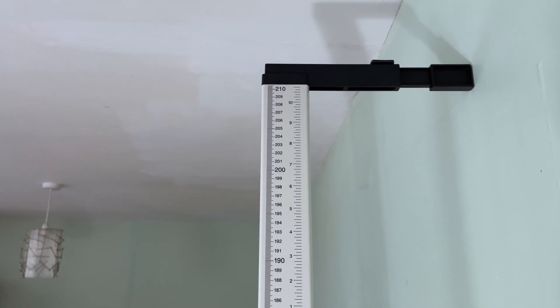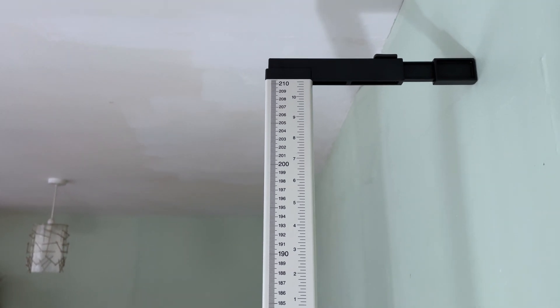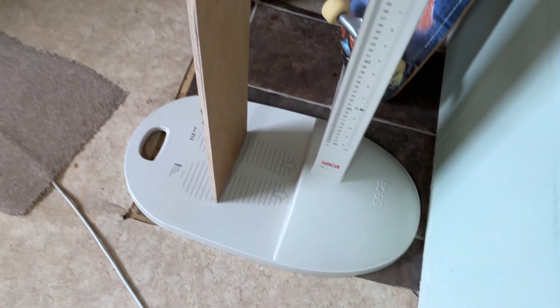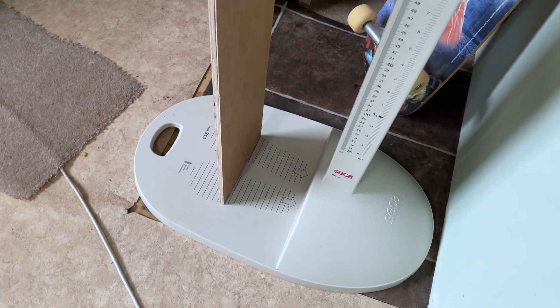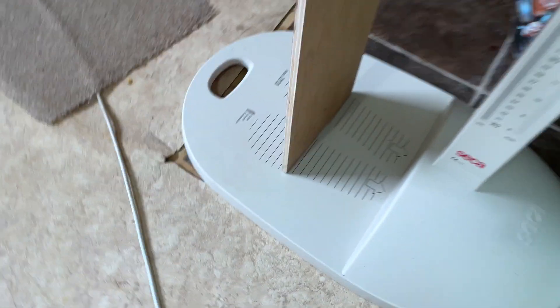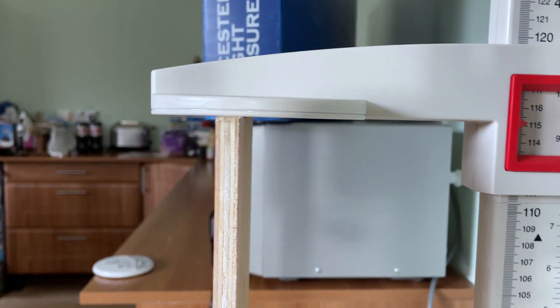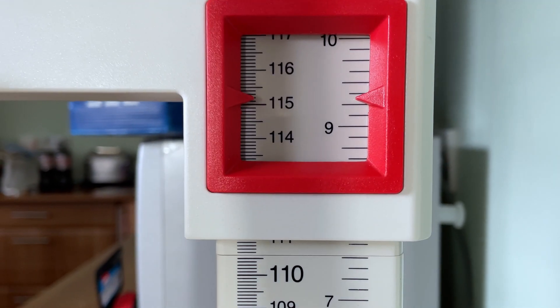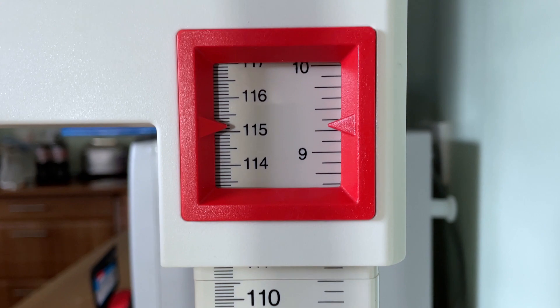Make sure your stabilizer is attached to your stadiometer and that your height rod is vertical — at 90 degrees, or perpendicular, to your base. Then we put our height calibration plank underneath it and we're going to measure it. That's flush to the ground and flush to the measuring section. What do we get? Just over 3 foot 9 and a quarter.